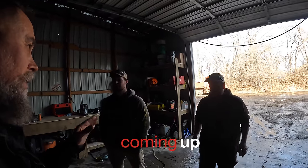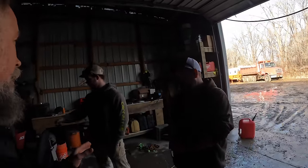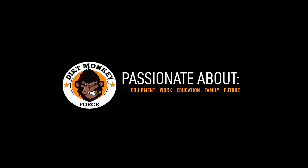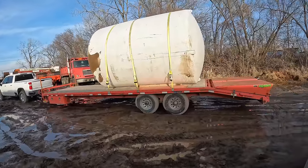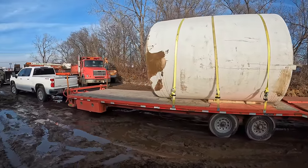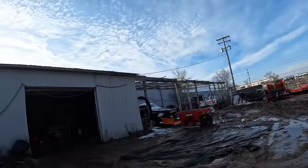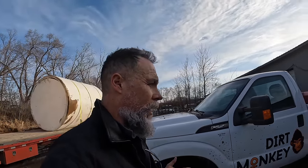Every day is a new adventure and today is no different. We are returning our 5,000 gallon mixed tank and switching it out for a 3,000 gallon. If you're not familiar with who we are, we are Dirt Monkey, and we actually love plowing snow, love removing snow. We haven't had any snow to plow or remove this year, but let me walk you through some of the stuff that we bought today.